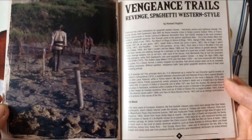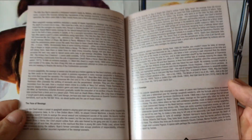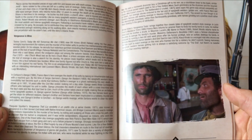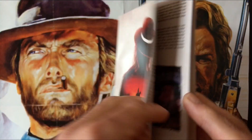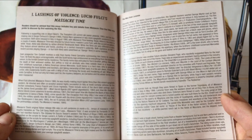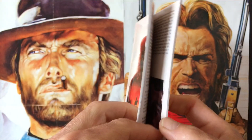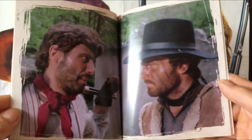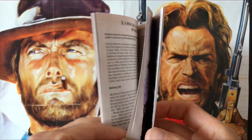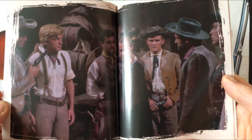I'm looking forward to more spaghetti western movies getting released from Arrow Video. They've released a fair few on their label, and for me it's still considered a cult movie label. It's a genre that needs to go deeper — a box set of the Sabata movies would be nice, or even the Stranger movies starring Tony Anthony, or a collector's set of The Great Silence starring Klaus Kinski would be a fine release.